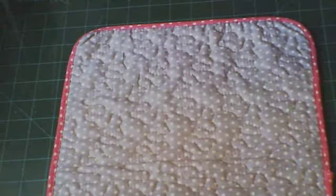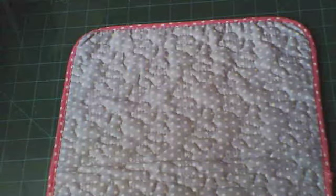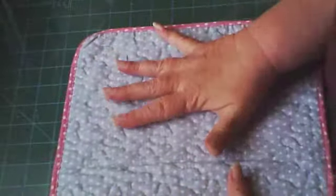Hi everybody, it's Nancy, and guess what? I've stopped long enough sewing to show you what I've been sewing. I'm so happy — I'm going to sew my whole house now, I think.